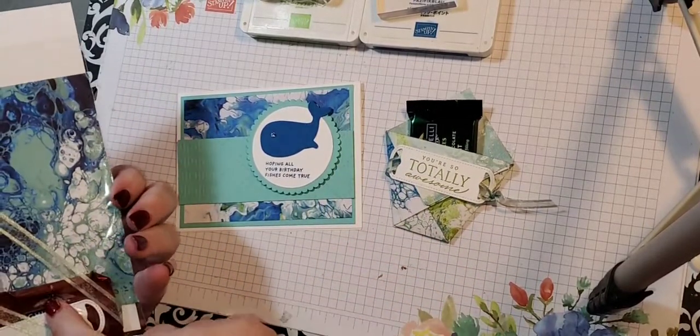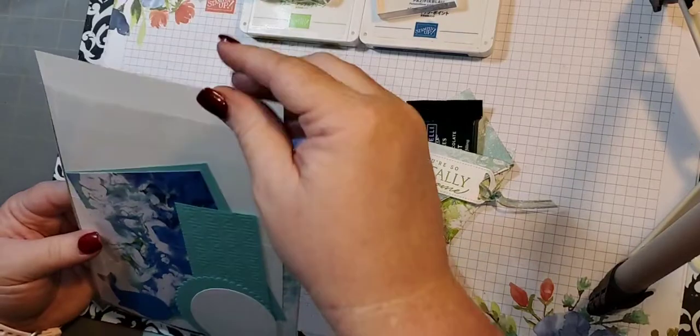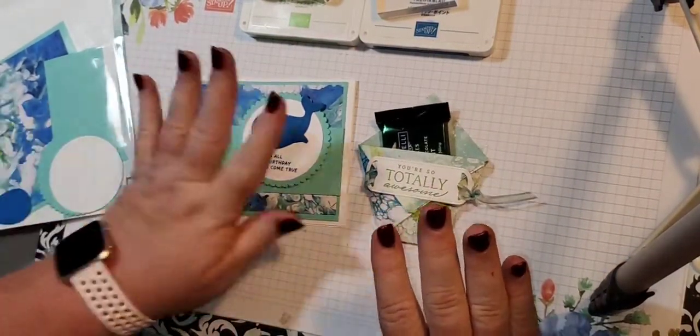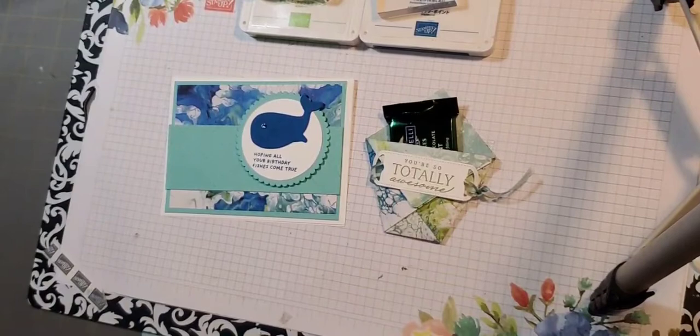It's everything you need to create this except for the stamp sets. The ribbon, the key, I even have the candy in here. Everything is in here, and then there's a project sheet that tells everything I use, the measurements and everything. So they get everything to make the card and the 3D project, and you get an envelope for your projects.